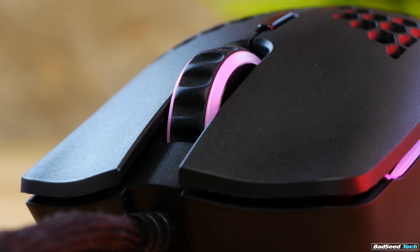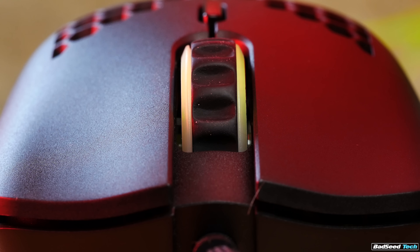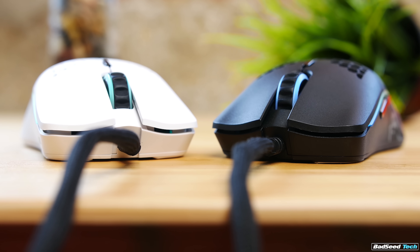Scroll wheel here is very light, tactile, large rubber texture bumps, 24 steps, Juano switch. In general, I love the scroll wheel here. The only thing of note is that the force to trigger it was noticeably greater on my matte white copy than on my matte black copy.